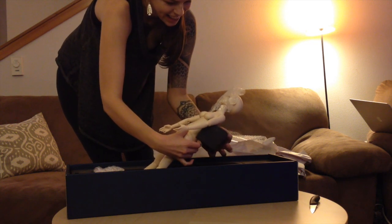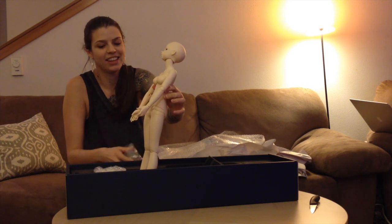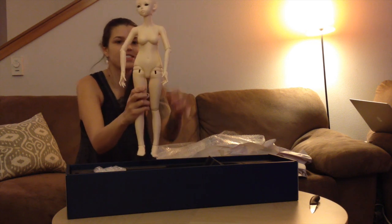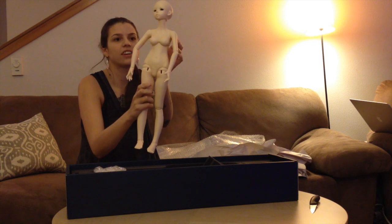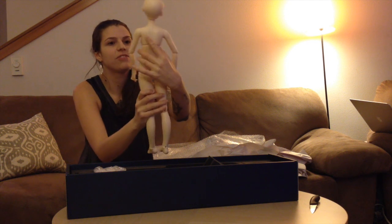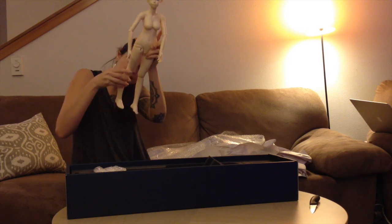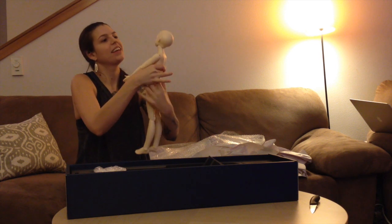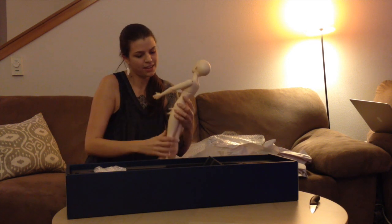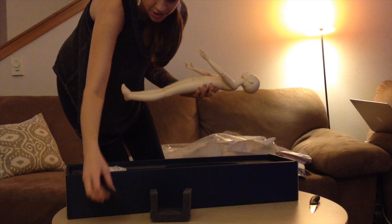Wow, here she is! This is definitely the biggest doll that I've ever had. I'm so excited about her. She's incredibly cute. She's got fuzzies from the box, but she's very, very cute. She looks perfect — no seam lines or anything. She looks great and her face is so cute. I really like the Feeple 60 ring face the most. I like the Minifee version too, but I like the Feeple 60 version the best.